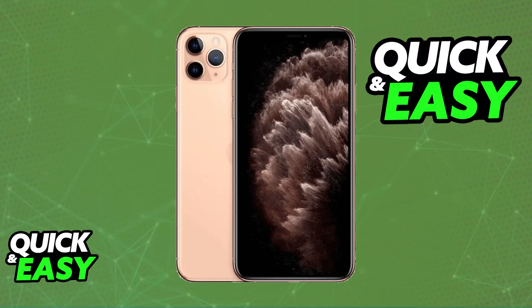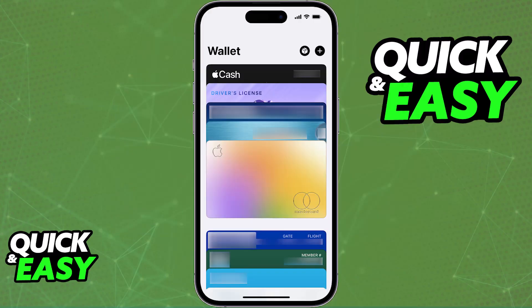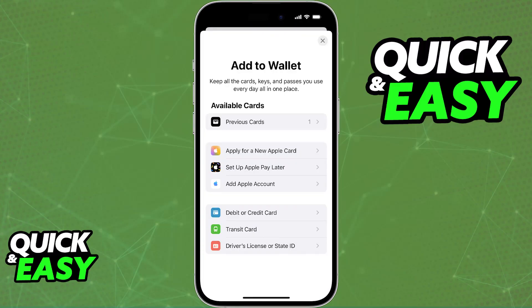To use Apple Pay, the prerequisite is that you need to have a payment card attributed to your wallet. Open the Wallet application, which should be a default app on your iPhone, and then once you open the wallet, tap on the plus sign at the top right corner of the screen. This will bring up plenty of options that you can add to your Apple Wallet, including stuff such as loyalty cards, transit cards, and primarily a credit or debit card.